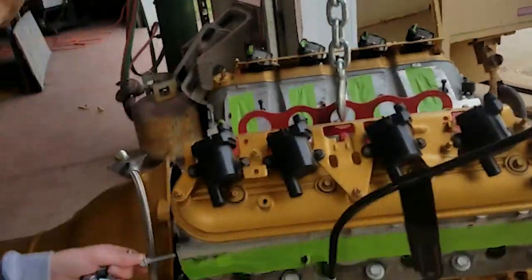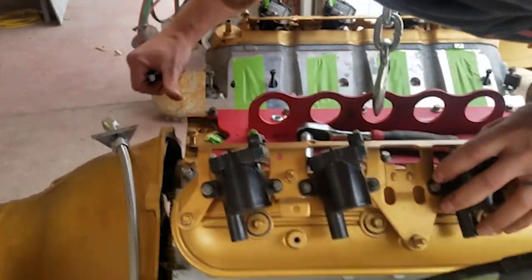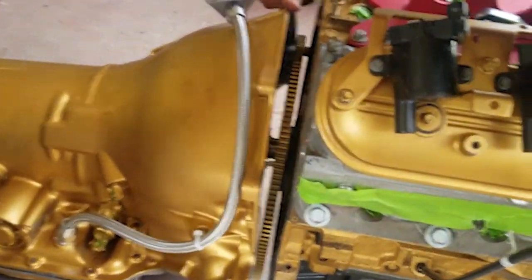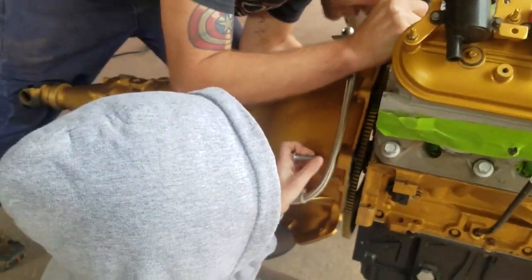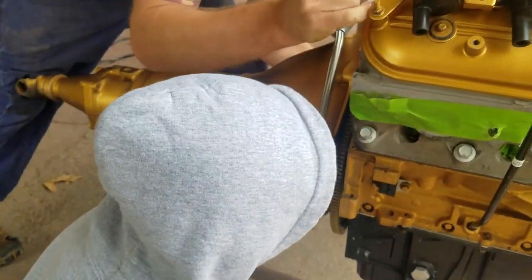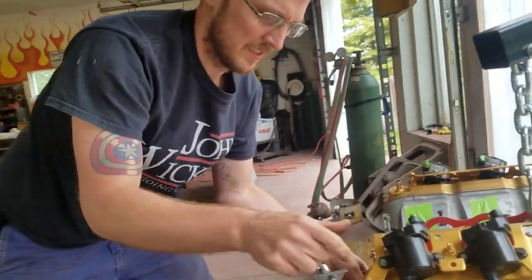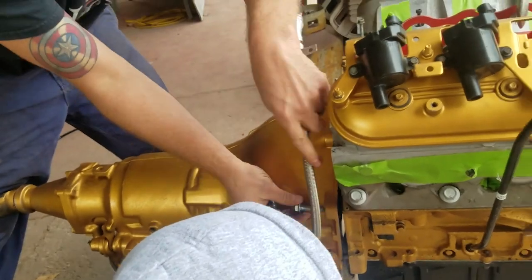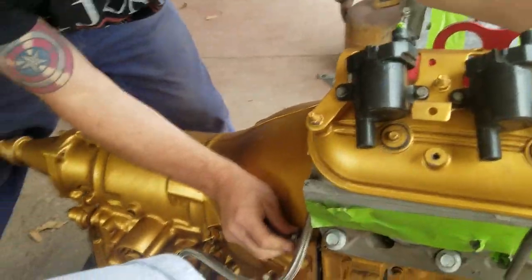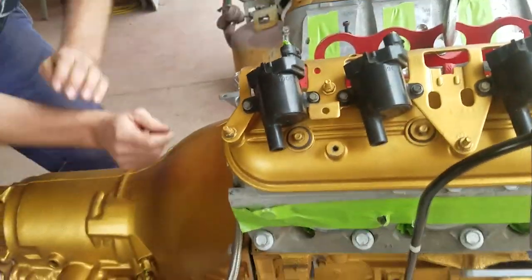So where do these go? We gotta put them together somehow. Oh, so close. Come on, we can do this, we can do this. It could fit, guys — we may fit it. Oh my gosh.